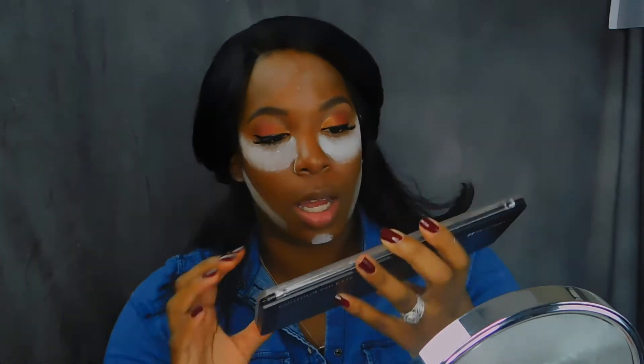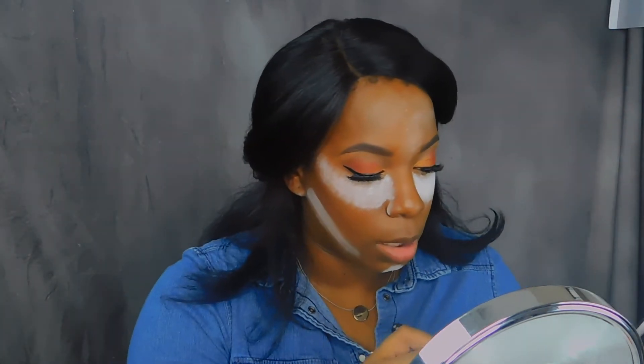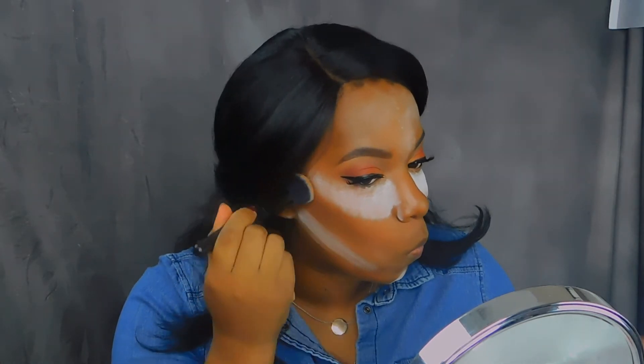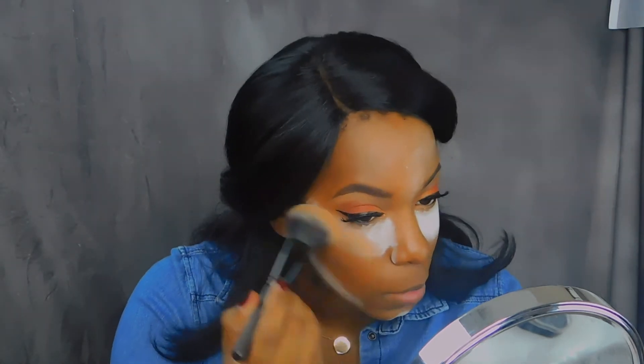I'm going to go in with the Beige Cosmetics Contour Palette. I'm going to use the second-to-darkest shade to put a little bit of color back in my face. Then I'm going to take my finishing powder — some MAC finishing powder in Dark Deep — to work that into my face.